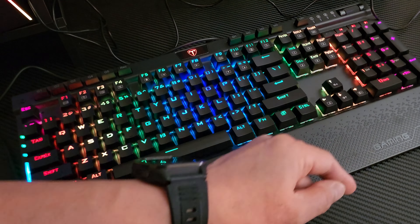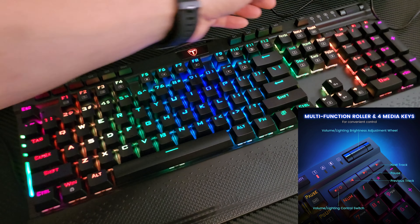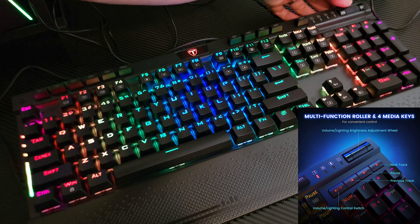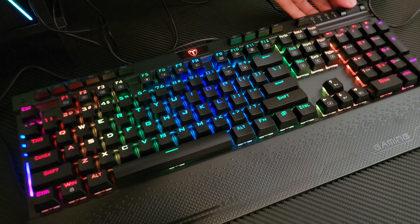You guys hear that? That is a mechanical keyboard — you can see how it has a different, solid sound compared to your standard keyboard, such as this Dell one. With a standard membrane keyboard, if you damage it or get water into it, you cannot replace it — it has to go. But with this mechanical keyboard, you can use the tool provided to remove and replace keys, and you are good to go.